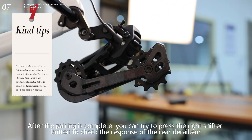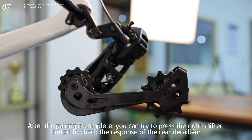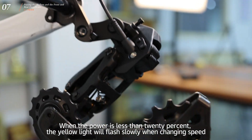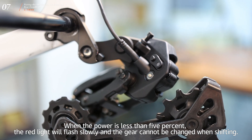After the pairing is complete, you can press the right shifter button to check the response of the rear derailleur. When the rear derailleur shifts to the highest or lowest tier, the red light will flash once. When the power is less than 20%, the yellow light will flash slowly when changing speed. When the power is less than 5%, the red light will flash slowly and the gear cannot be changed.